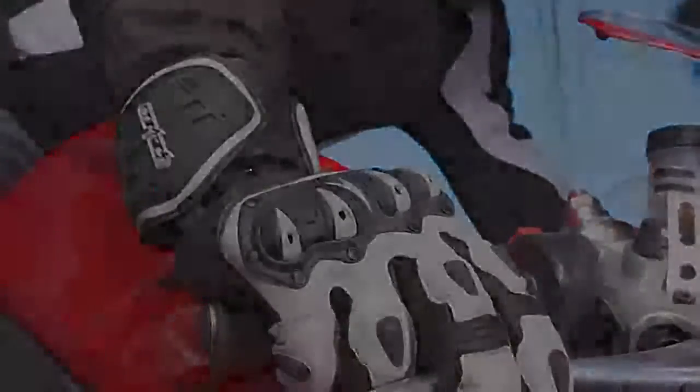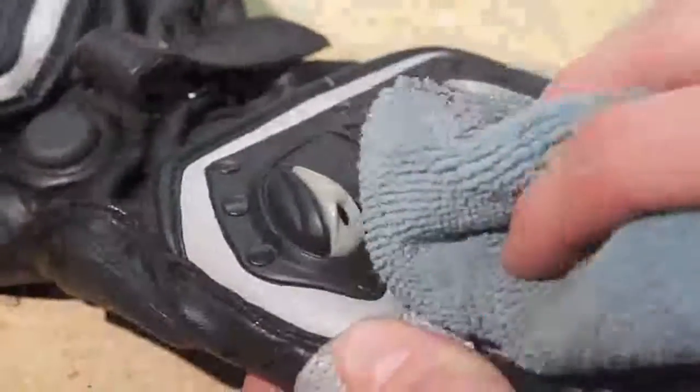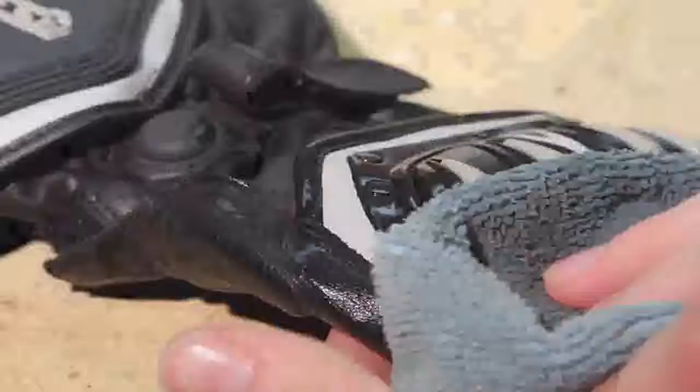Gloves should always be cleaned with a sponge or soft cloth and water, and dried with a fresh cloth. If gloves become saturated, dry in a well ventilated area. This will promote the leather to stay supple and avoid any growth of mold or mildew.